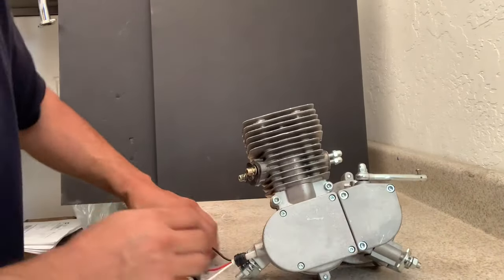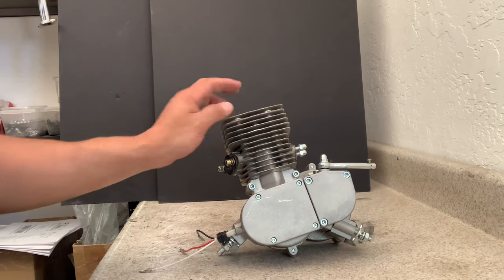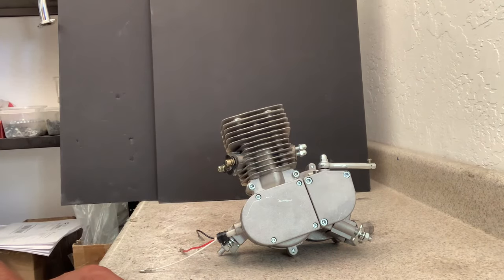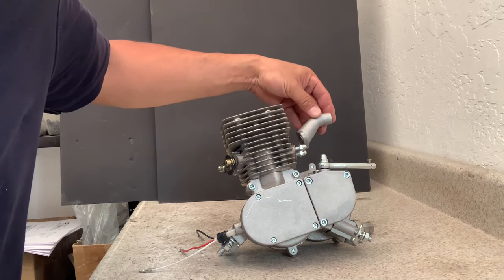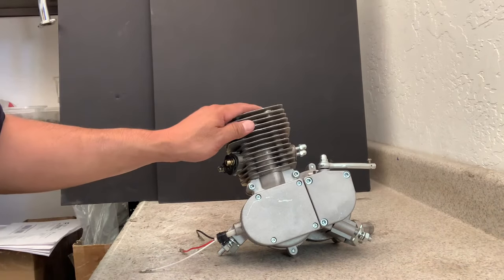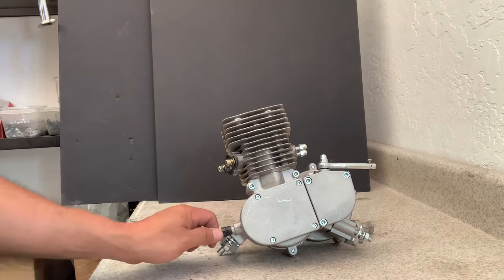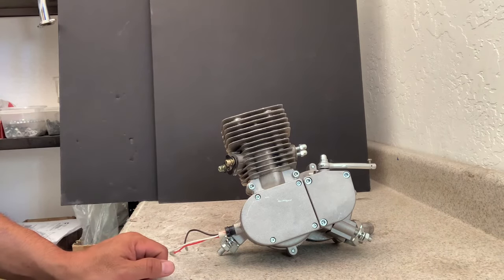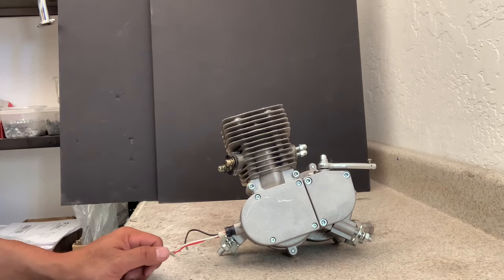That's basically how you install the top end — your cylinder and piston — onto your crank for a YD100 two-stroke motorized bicycle engine. The intake manifold you can just bolt on — that's fairly straightforward. The tough part was putting the cylinder onto the crank. If you're interested in learning more about motorized bicycles, two-stroke engine installations, parts, engines, or bicycles, check us out at umotobikes.com — that's U-M-O-T-O-B-I-K-E-S dot com. Thanks very much.